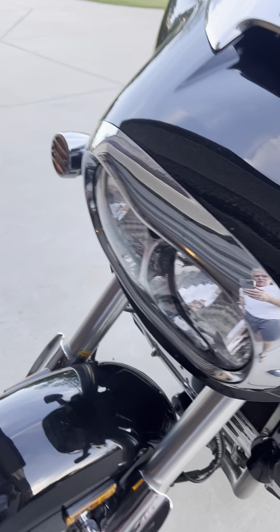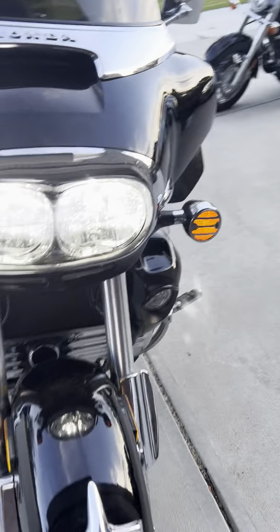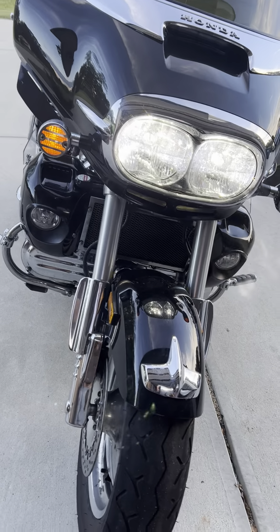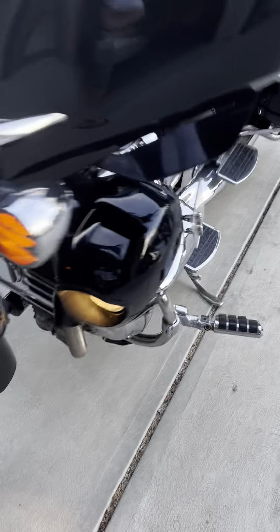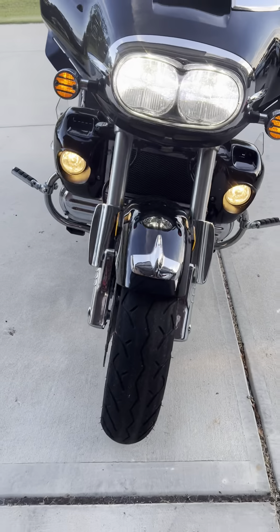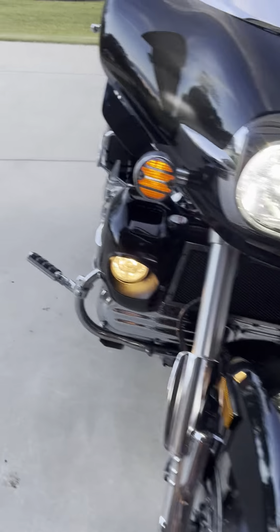I tend to ride hard though. I do not have LED fog lights on there, but I do have the LED headlights. I'm going to turn the fog lights on. I have yet to find a decent price on the LED fog lights — I do not have those.